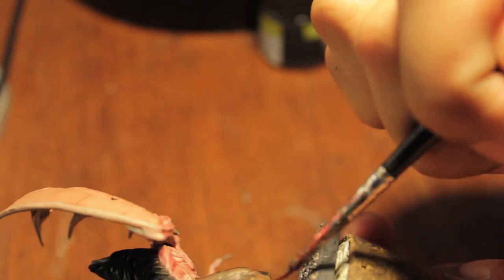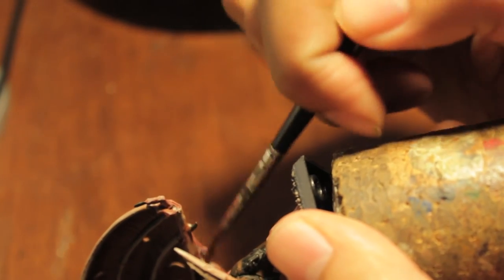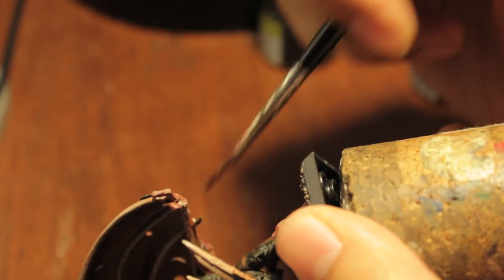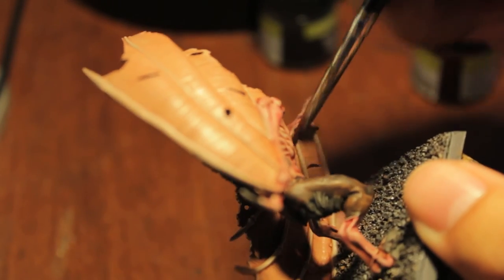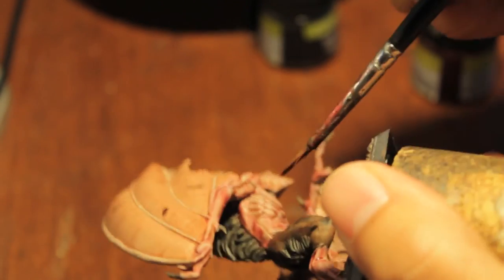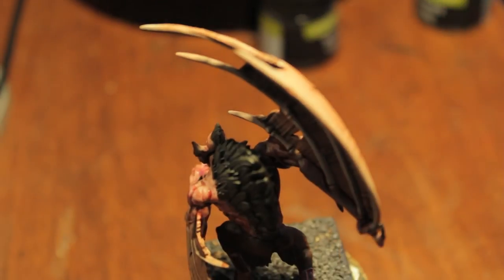Parts that you might forget if you're not careful or might miss are right there underneath the arms, just because the wash flows down with gravity. You just have to make sure you get some of it up in the hard-to-see, hard-to-reach areas.